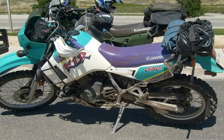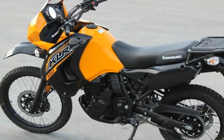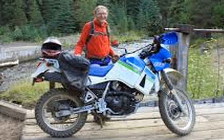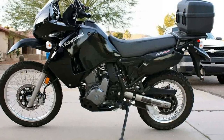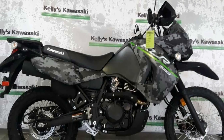Heavy? The KLR 650 weighs in at 432 pounds — 90 pounds heavier than the XR 650L from Honda, two pounds heavier than the G 650 GS from BMW, and 40 pounds lighter than the V-Strom 650 from Suzuki. So is it too heavy? I guess it depends on what you're comparing it to.